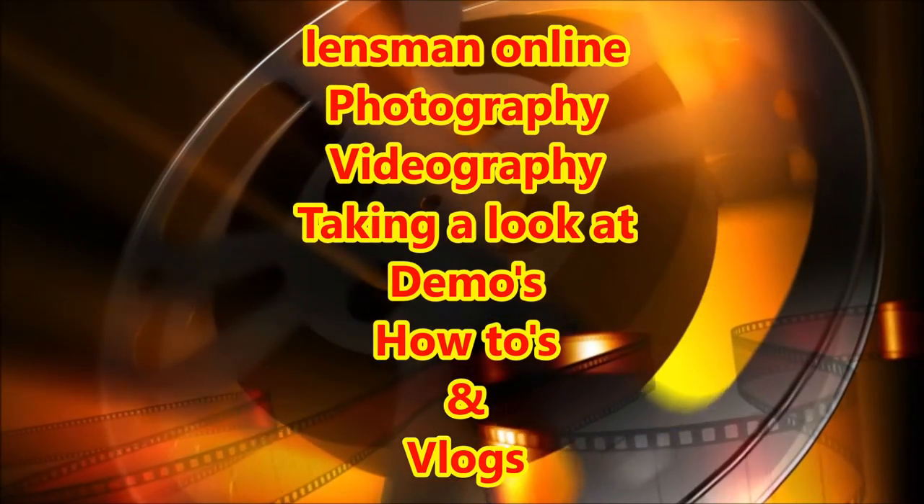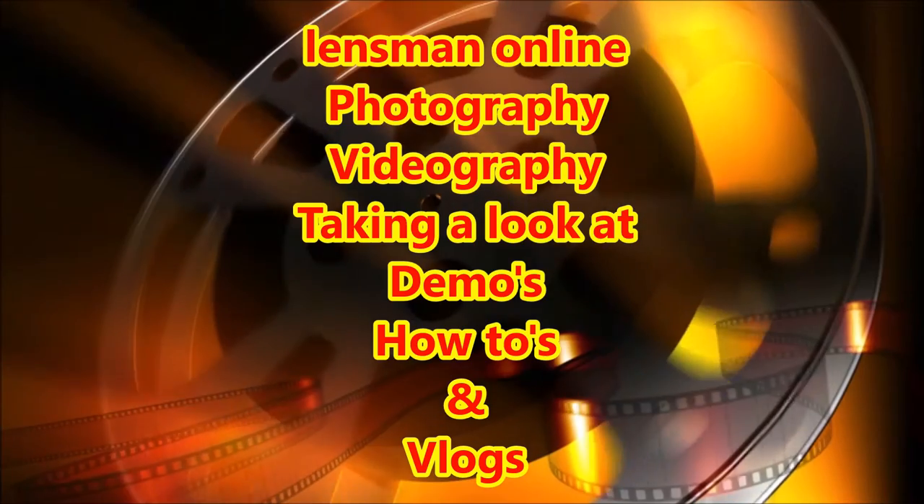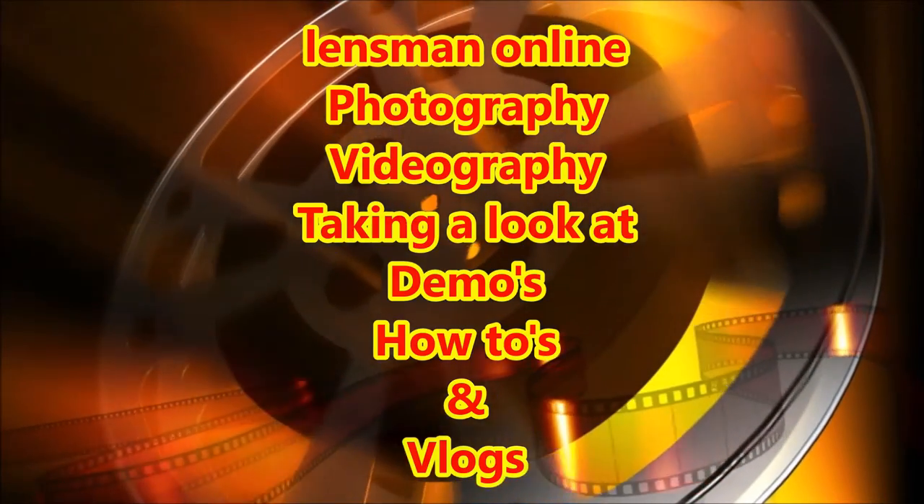Hello folks and welcome back to the channel. In this video we're going to do an audio test.